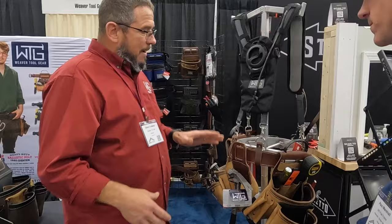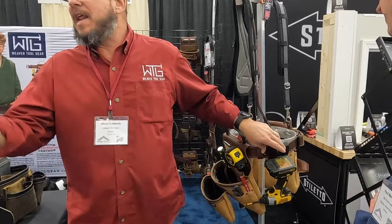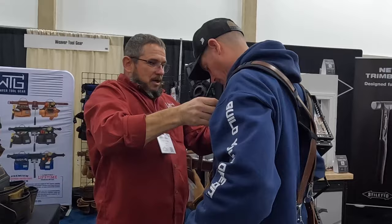I'll give you a little bit of background on how my relationship started with Weaver Tool Gear. We were at the NFBA last year. I saw their booth, went up to it, met Glenn — I think it's Koblenz — who works for Weaver Tool Gear. I was just impressed at the initial sight of their tool bags. They looked like they were high quality, so I was intrigued. We got to talking, he let me try some on, and I've been wearing them ever since.